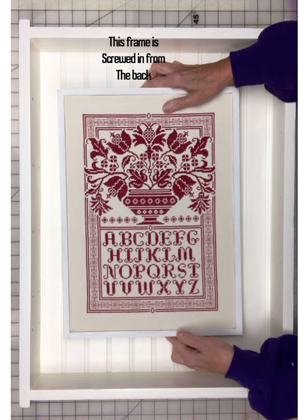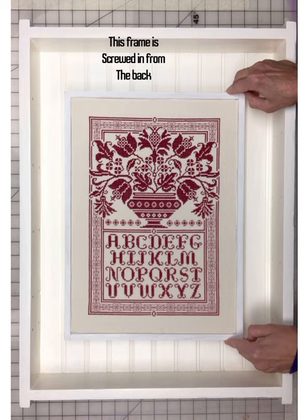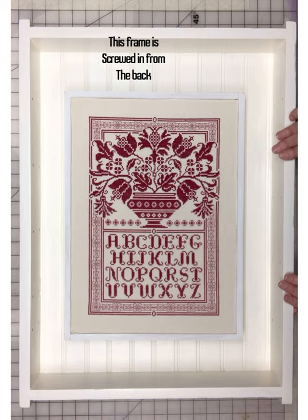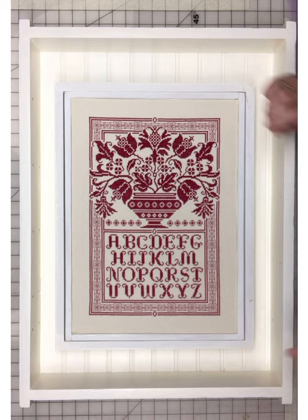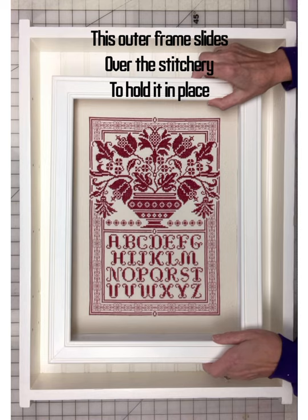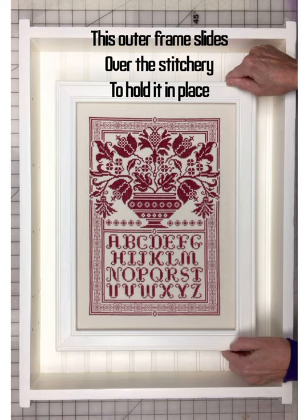This is going to sit right in here like this. But the question was, how am I going to keep it in place so that it doesn't just fall out? So I made another frame that's just a little bit bigger than that one — it sits over the top like this. And then I made a fourth frame, which I will glue to that outside frame.